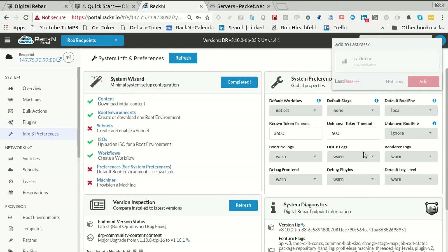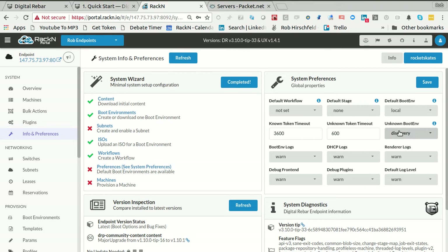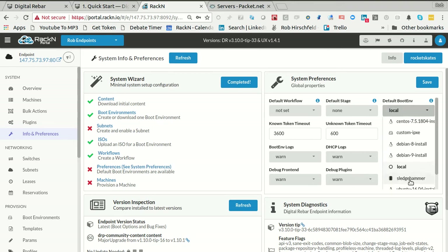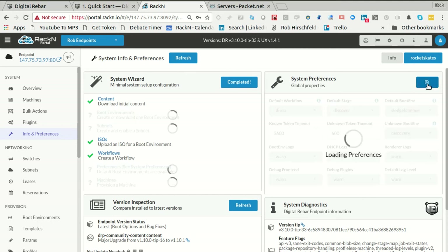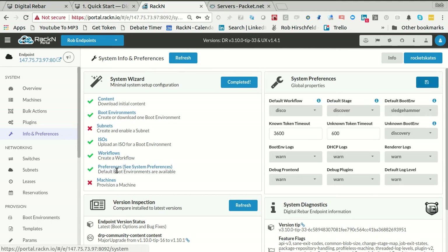I lost my login. Now I can go and set the preferences. If you don't know what to do — who the machine is — go pick 'unknown'. My default boot env is 'sledgehammer'. Default stage is 'discover'. Default workflow is 'discover', or 'disco' in this case. Now the system knows what to do if it finds a machine it doesn't know what to do with. Usually we're going to go all the way to workflow and apply the workflow first, and then it'll pick up the stage and boot environment. You do need to click Save. It says I'm done with workflows and preferences.